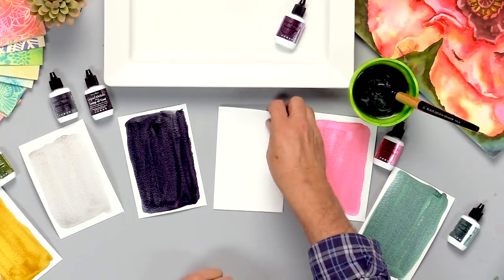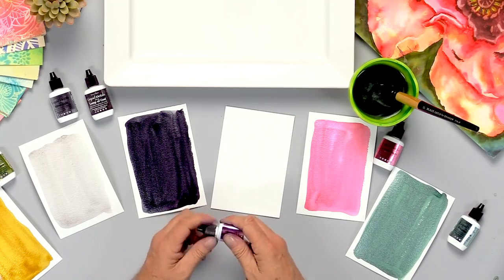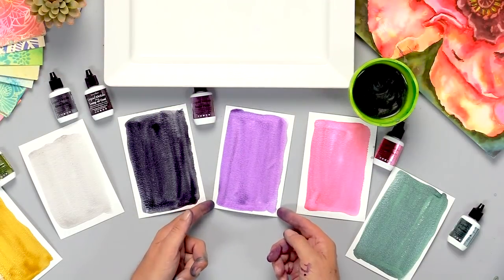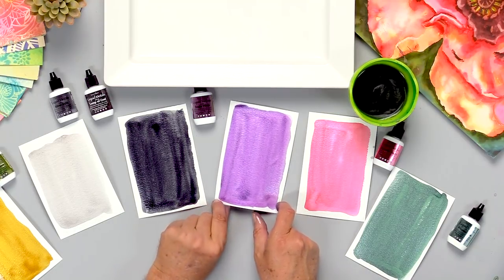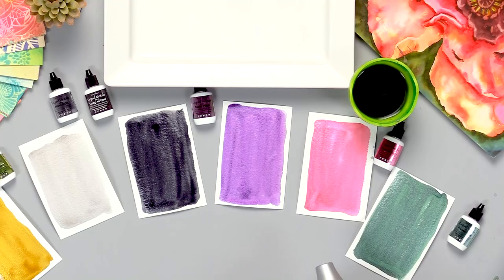And the last one we're going to show is liquid metals Sugar Plum. Isn't that beautiful? It looks literally like a sugar plum. So I'm going to give these all a little bit of a dry with the heat tool.